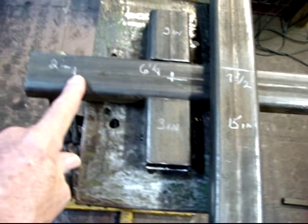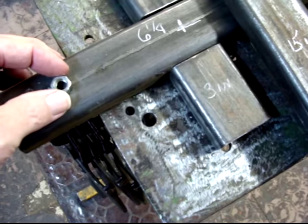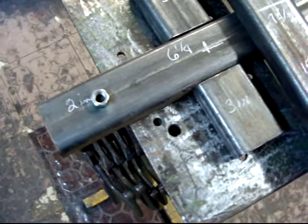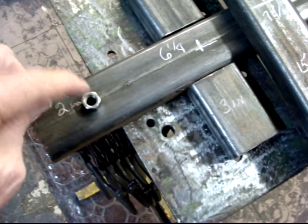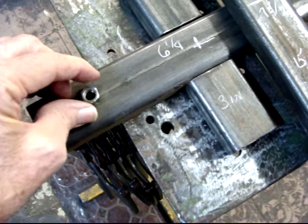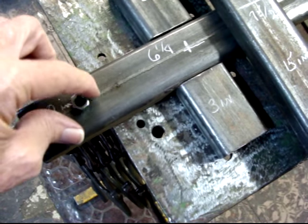You will drill a hole for the coupler and you will weld a nut. You will thread that hole — three eighths by sixteen. You will thread this part; the bottom part just has to be drilled three eighths. You don't even have to thread that if you don't want to, but I usually do. And then weld this nut to the frame.